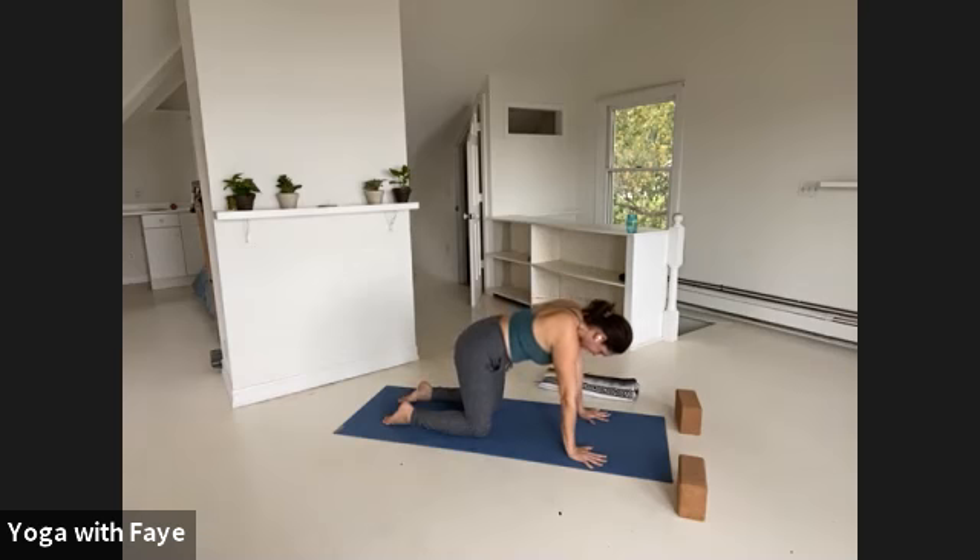Keep going slowly. Inhale, cow pose, arch up, look up. Exhale, cat, round the spine, dome the upper back. Notice what's going on in the rest of your body — if you've lost the plugging in of your feet, return the toenails to the floor. Check the spiraling of your arms: you want the soft part of your elbows to spin forward so that the biceps face the front and the triceps face the back. That helps set your shoulders.